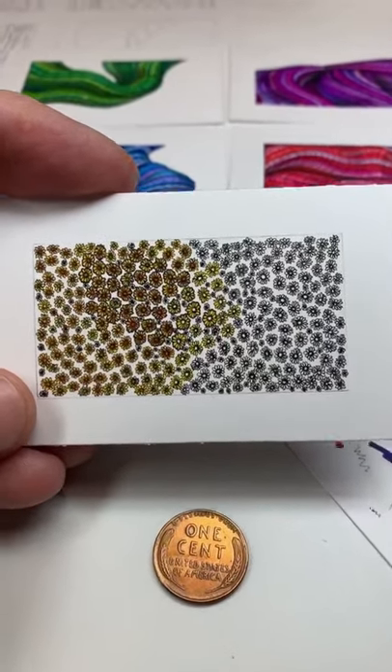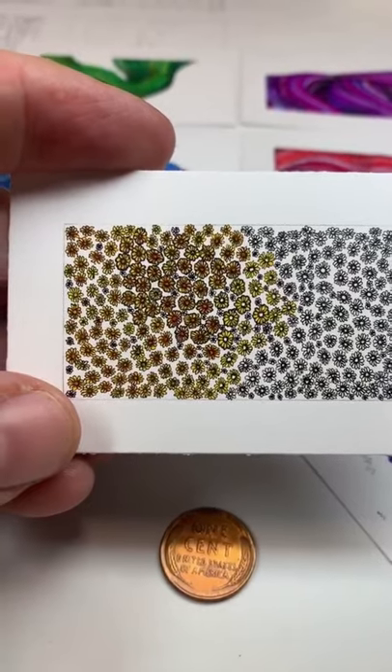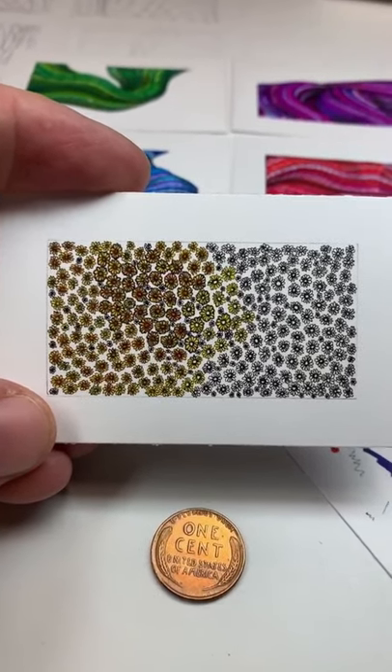I didn't like it black and white, so I went and tried to color it. I don't know how I'm feeling about it. Maybe I'll finish it, maybe I won't, maybe I'll start over. I'm not really sure. One of those nights.